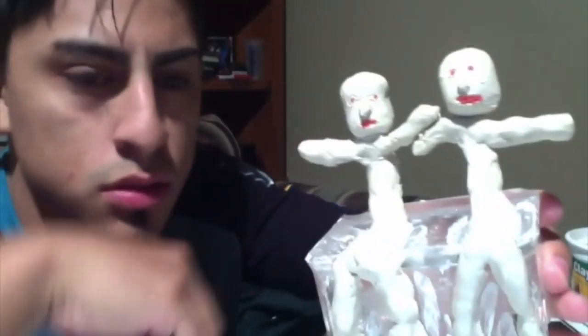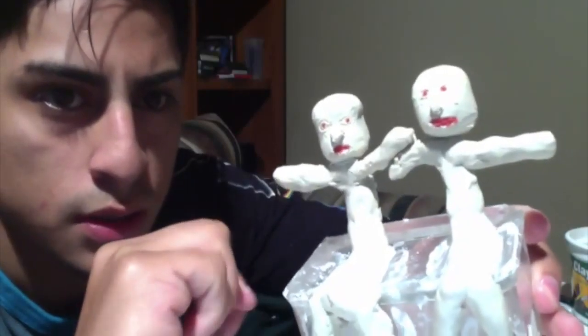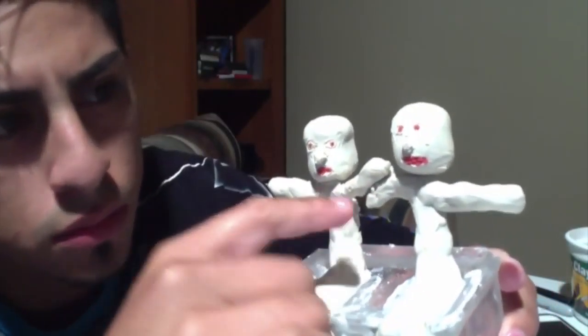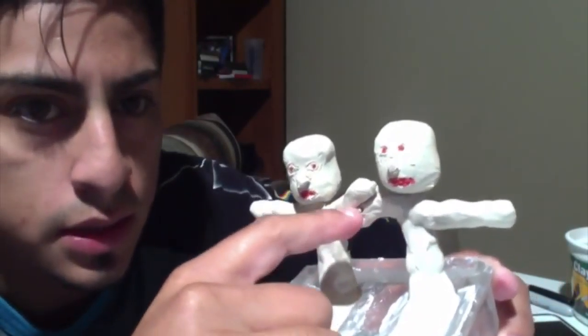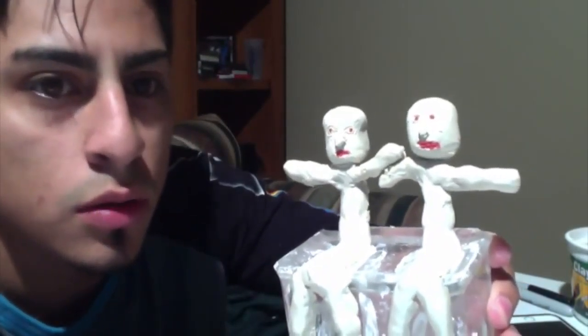In order to show the bleeding mouth after I add the rope while they're choking — you can see I connected the hands here. Now we'll let it dry and come back tomorrow and begin painting.